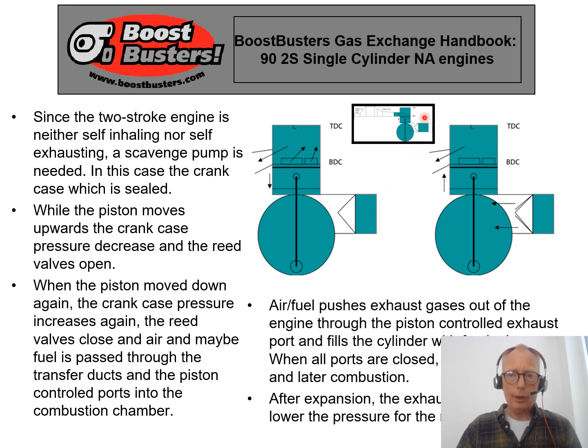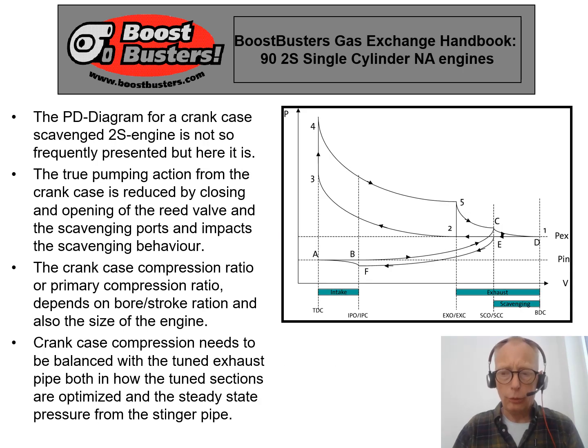Sometimes this type of engine also utilizes a tuned exhaust pipe — you can see that on this picture. That pipe contributes and supports the scavenge pump to help the gases come into the combustion chamber and actually charge the engine for higher performance.